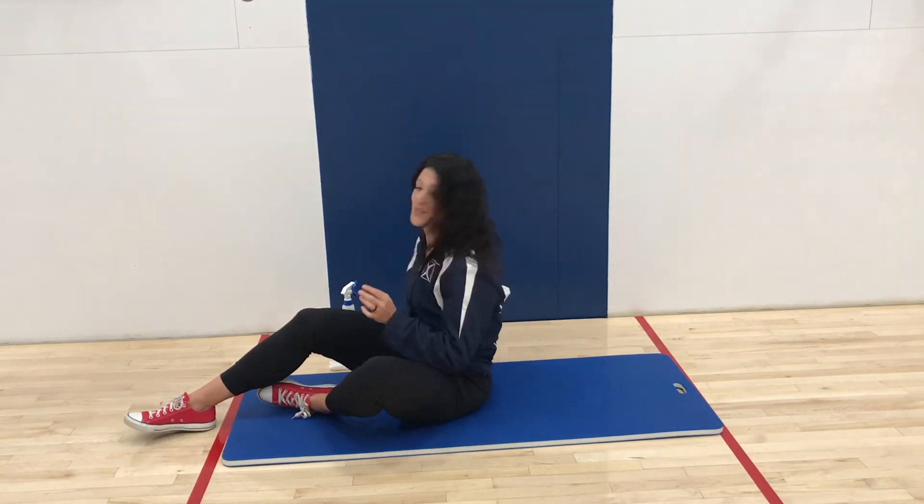So talk to a physician before starting any exercise program. Talk to a trainer about your form if you have any questions. We'd love to help and stay tuned for more exercise spotlights.